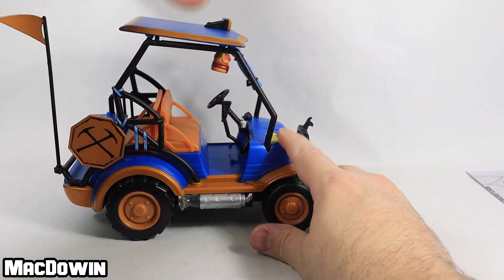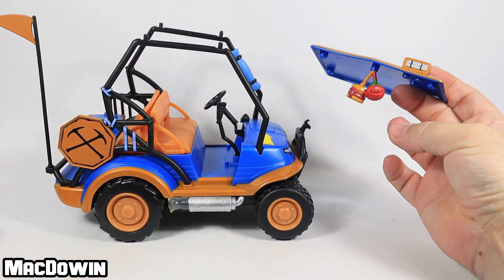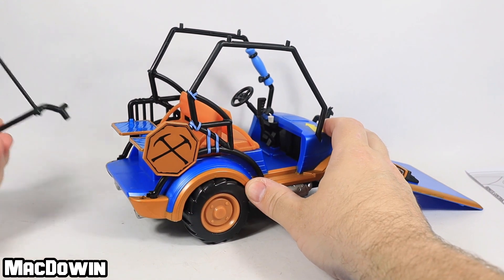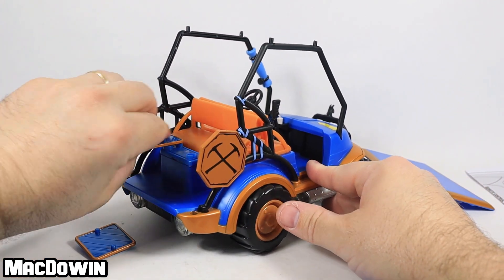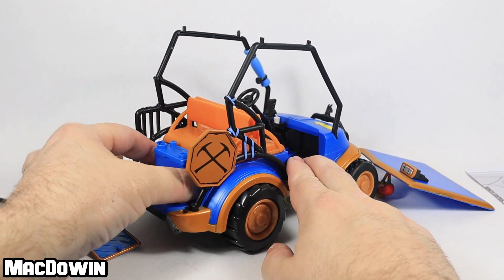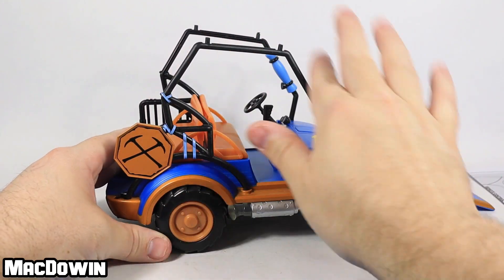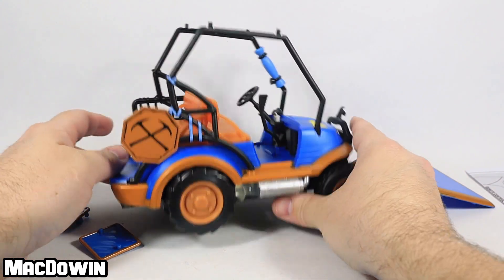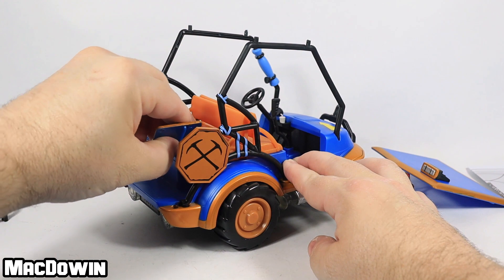A few pieces are removable. The roof just pops off, so I'd highly recommend not grabbing it from the top — it's got a couple of cool danglies: a Tomato Head and a Beef Boss. The back end can also come off, and the flag can separate from that. There are pegs on the platforms where you can stand figures. On the original ATK the whole frame could come off, but I can't get this one's frame to come off — they may have glued it. That's pretty much all you can strip off this vehicle.